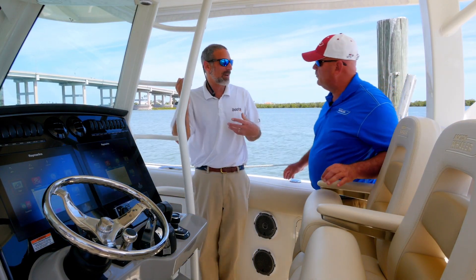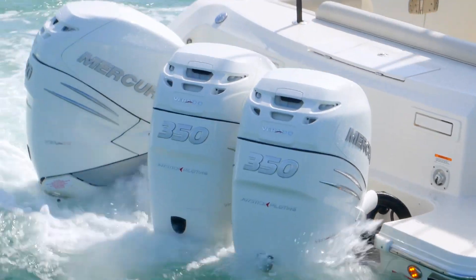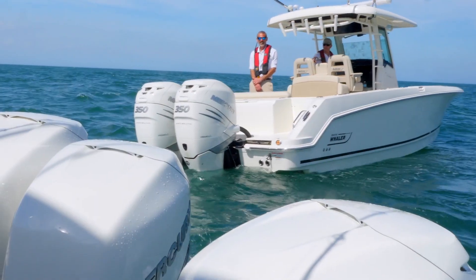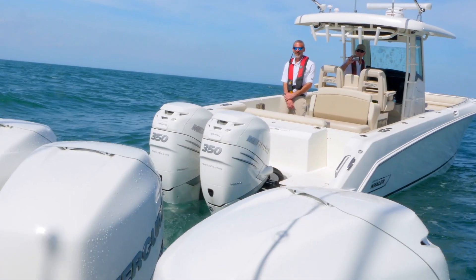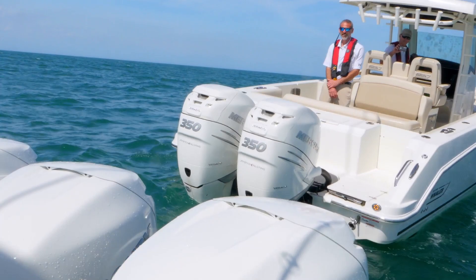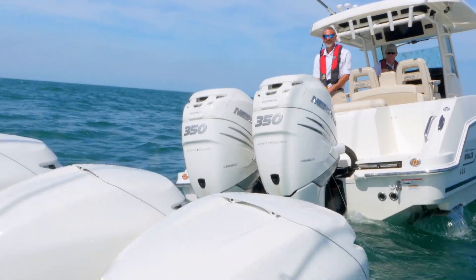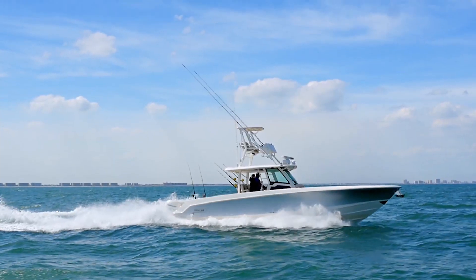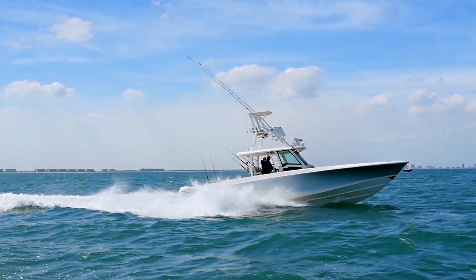What happens when you hook a thousand-pound marlin — are you going to be able to maneuver this big boat on it? You grab the joystick right here and you can vector the back of the boat anywhere you want in relationship to the fish. If you want it on the quarter so you can get it up to the dive door, the joystick really allows you to maneuver the boat with great ease.